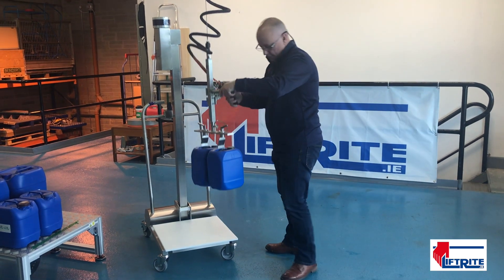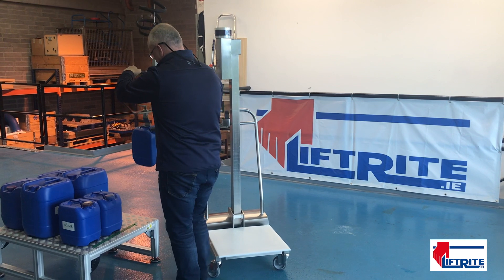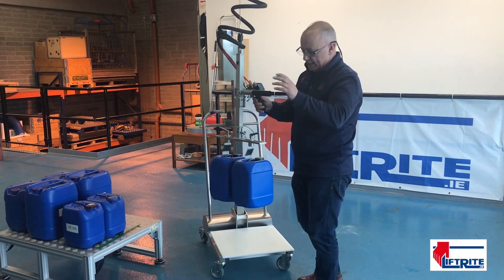And these are adjustable. 6 litre — again, very simply lifted. You'll have to change the spacers for these because the 8 litre are slightly wider than the 6 litre.